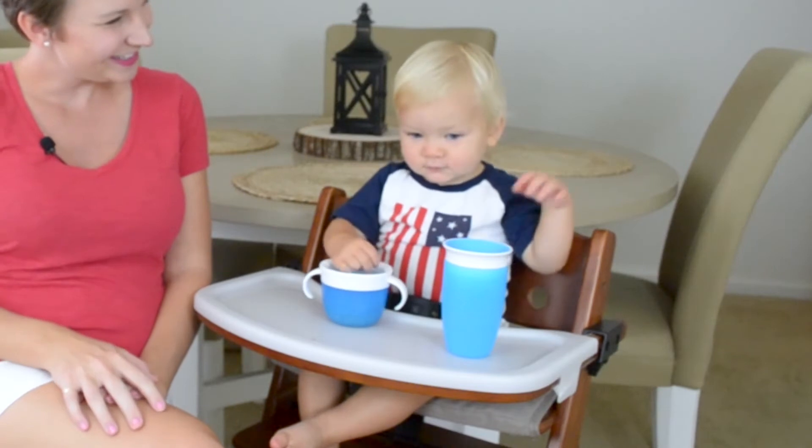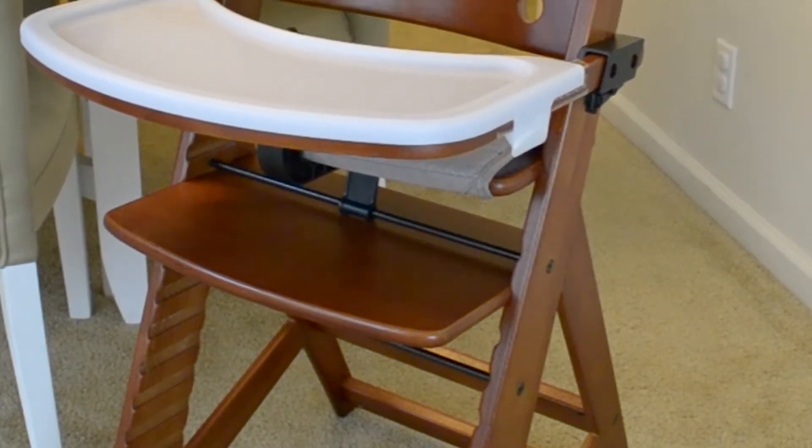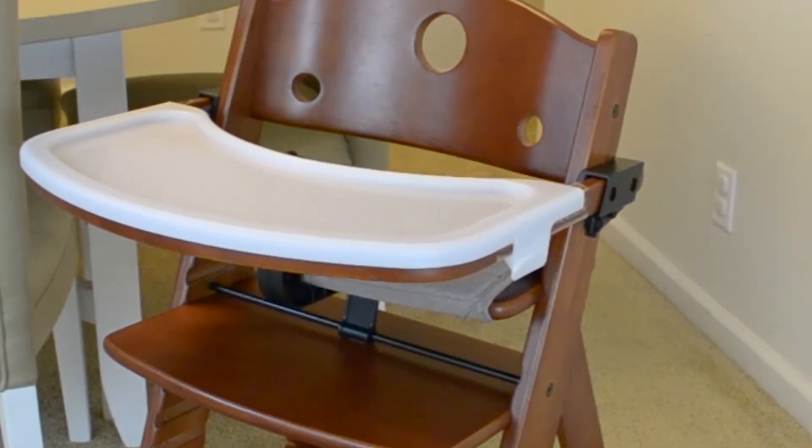Say hi, Justin! Good job. There are so many different high chairs on the market, and it's really important to find a high chair that's going to fit in with your lifestyle. So today, I'm going to talk to you about what's worked for me and my family, and that is the gorgeous Keekaroo Height Right High Chair.